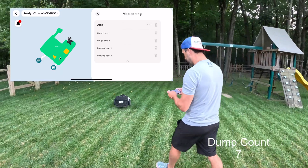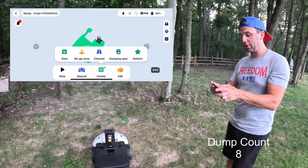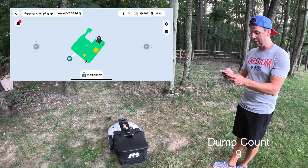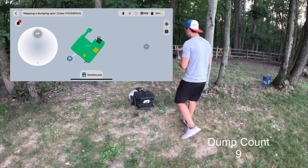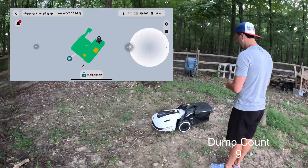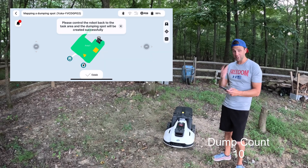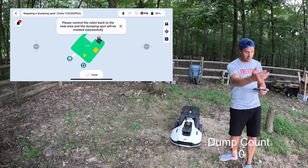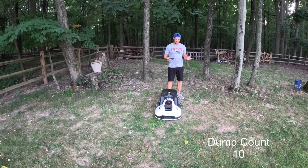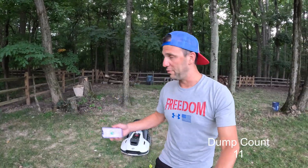I'm going to drive it over to where I want the dump zone. I'll hit the create button and click dumping spot, then drive the robot out — and we're done. When it's mowing on that side it'll go to that dump zone. If it's mowing over here, it'll automatically figure it out and go to the other one.